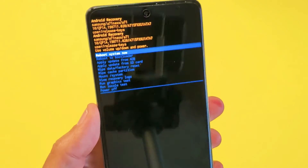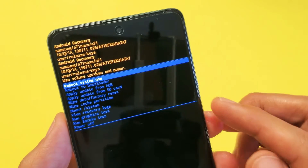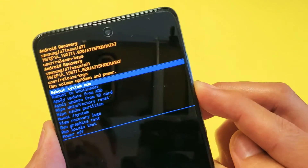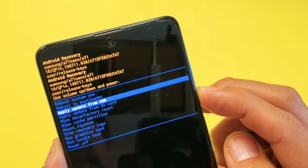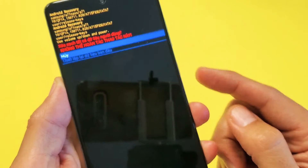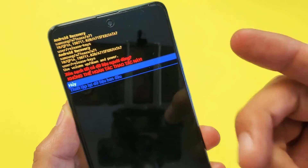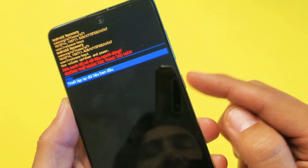Sometimes it takes me like five or six times. Anyways, once you're into this Android recovery menu, what you want to do is use your volume rockers and go down to where it says wipe data slash factory reset. Right here. Then you can go ahead and select it — press on the side button. This is asking you are you sure you want to proceed because this cannot be undone. If you want to proceed, move down one and then press on the power button.